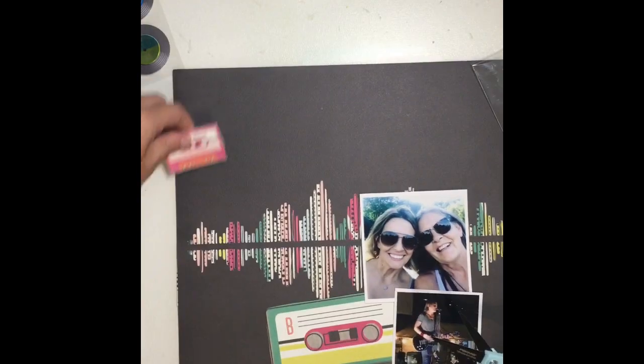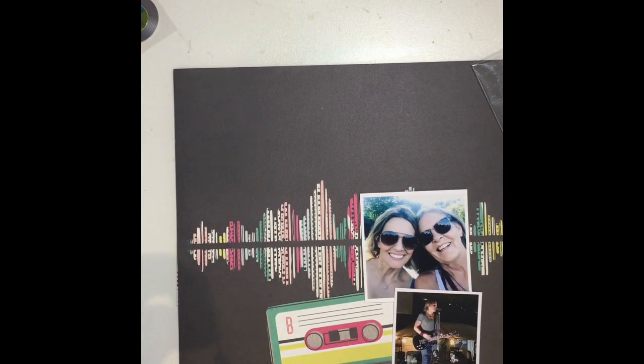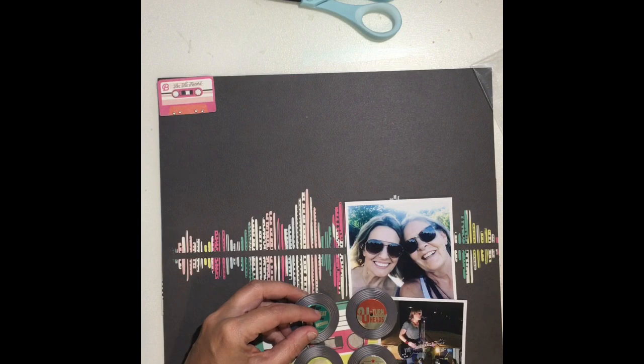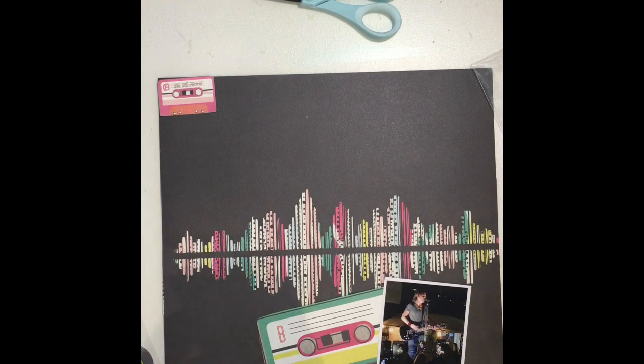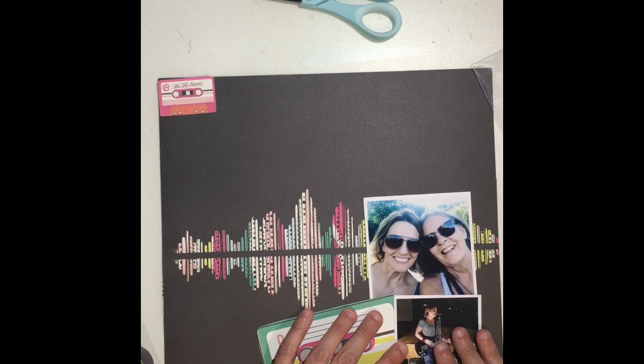These are photos of my beautiful mom and I — we went this summer to see Keith Urban — just a little pre-concert selfie and then a picture from the concert. I love this layout. I love the simplicity of it. I only used one full sheet of paper for the background and the big cassette tape that you'll see at the bottom, which I just fussy cut out of a piece of paper.